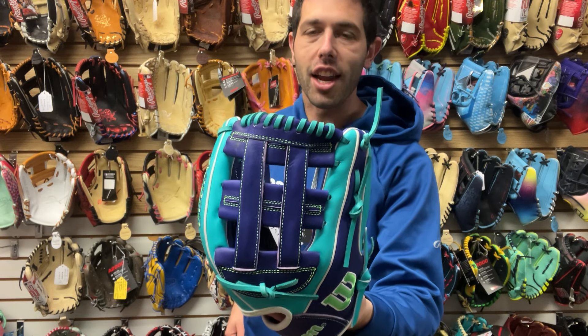Then we have a glove used by Red Sox outfielder Yoshida. He uses this glove right here — it's a 12 and a half, a new pattern with that H-web style. Available in right hand and left hand throw, super skin design. A glove that really feels good in my hands. I'm not a crazy Red Sox guy, but I really do like the way this glove feels.